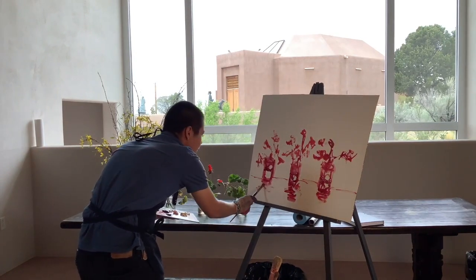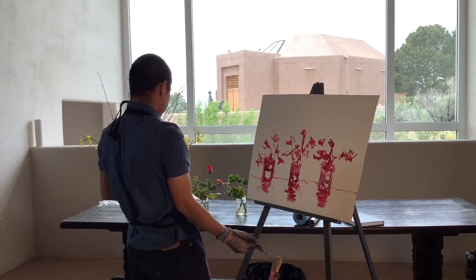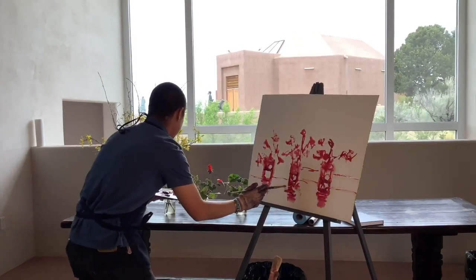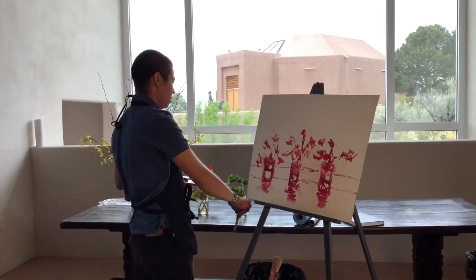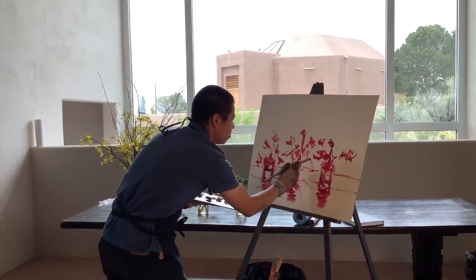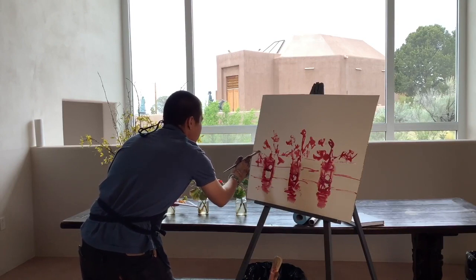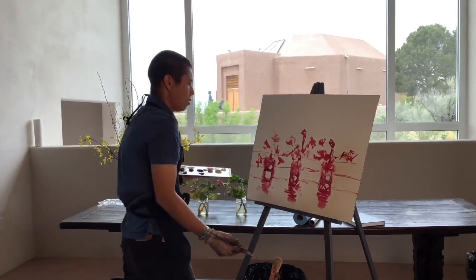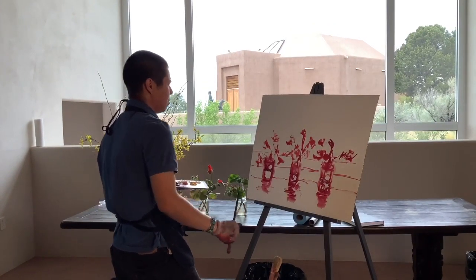I'm only thinning with mineral spirits right now — I haven't added any linseed oil. That's because there's a rule in oil painting called fat over lean. What that means is you want your earliest layers to be lean, without much oil in them. It concerns the longevity of the painting: the paint will hold better with fatter layers on top of thinner layers, and you don't want to work the other way.